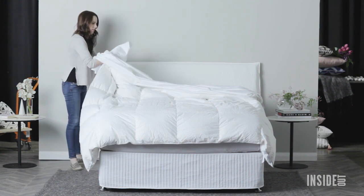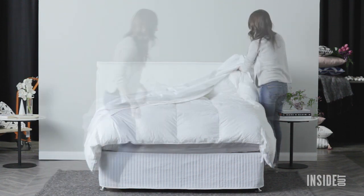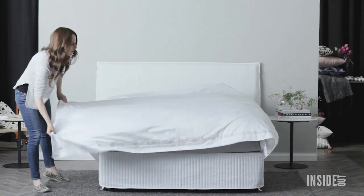Find the corner of the quilt, feed it into the same corner of the quilt cover, then gently pull it down the side. Repeat on the other corner, then work your way down on each side until it's time to button along the base.